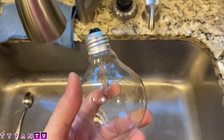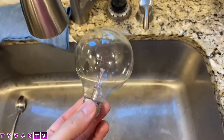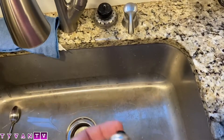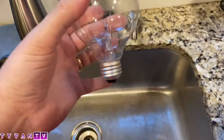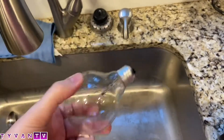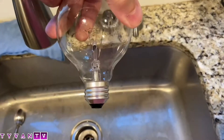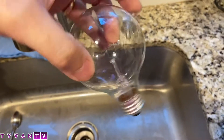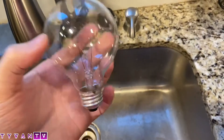And then you get a light bulb. I don't have a normal size light bulb — this is in my kids' bathroom upstairs, this is their light bulb. But you can use any light bulb, but you can't use the newer type light bulbs. LED — you can't use LED light bulbs. It has to be the old school.